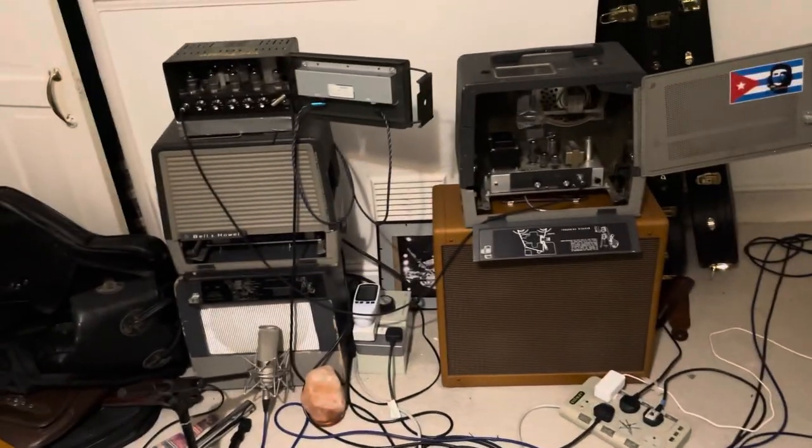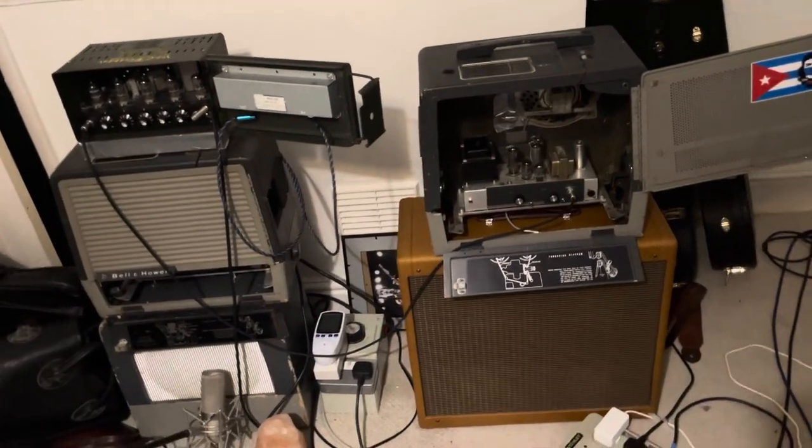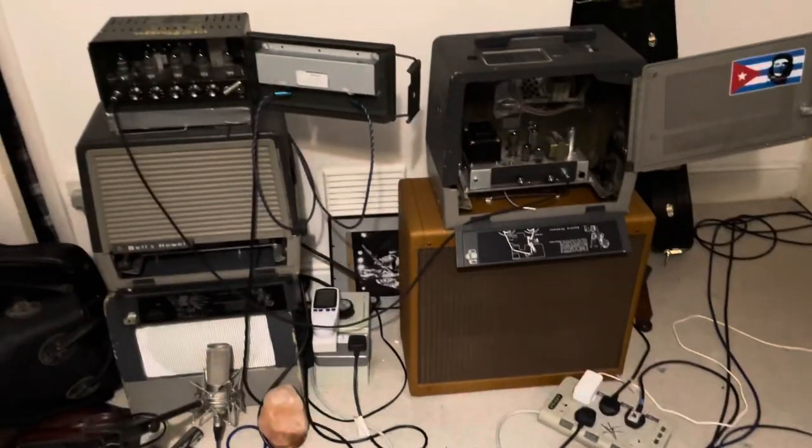That's the rig. I'll go into more detail on the Guitar Show channel, and you can check that video out in a few weeks' time. But until then, God bless guys, and Happy New Year.